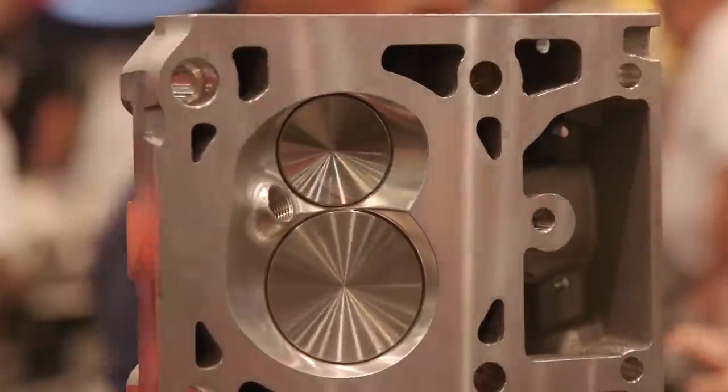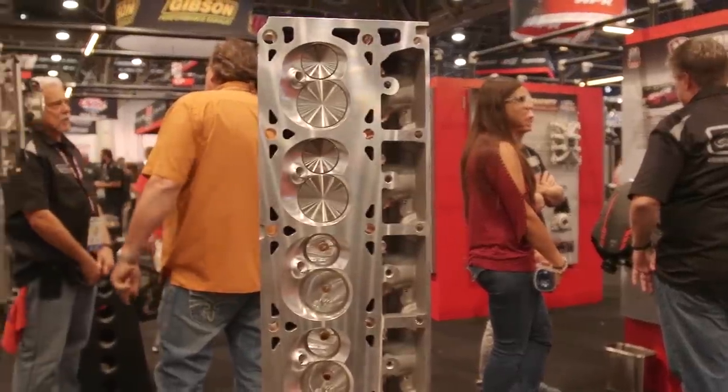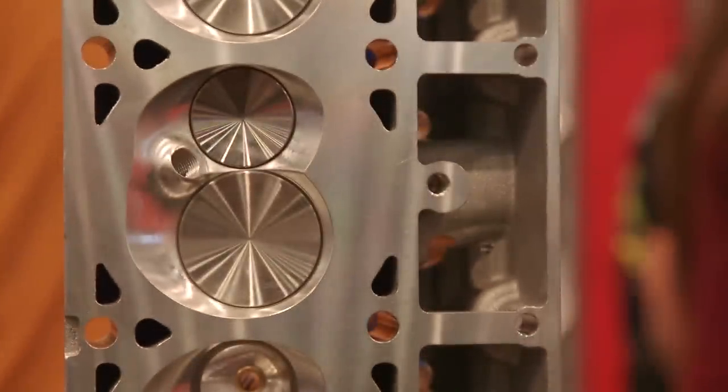One of the best things about the aluminum cylinder heads that Edelbrock puts together is they are race ready. You pull them out of the box, you put rockers on them, you're ready to go. One of the best parts, August, is how, why, and where it's made — and that's the beauty of all the Edelbrock products.